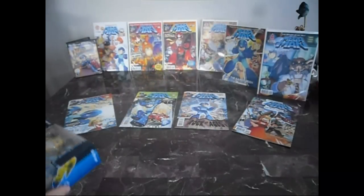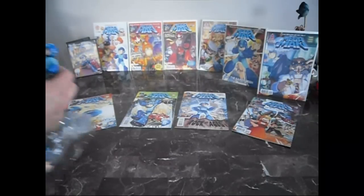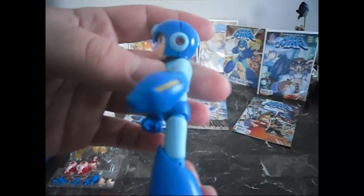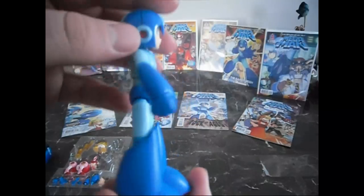So let's open her up. An interesting thing about this figurine — I actually measured it out earlier today and it measures up to about four and a half inches tall. Here's Mega Man. Really nice paint job, right down to all the fine details.